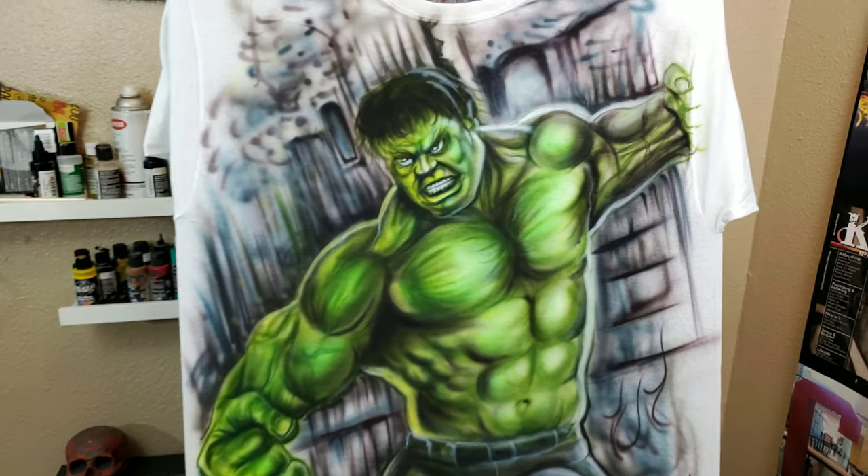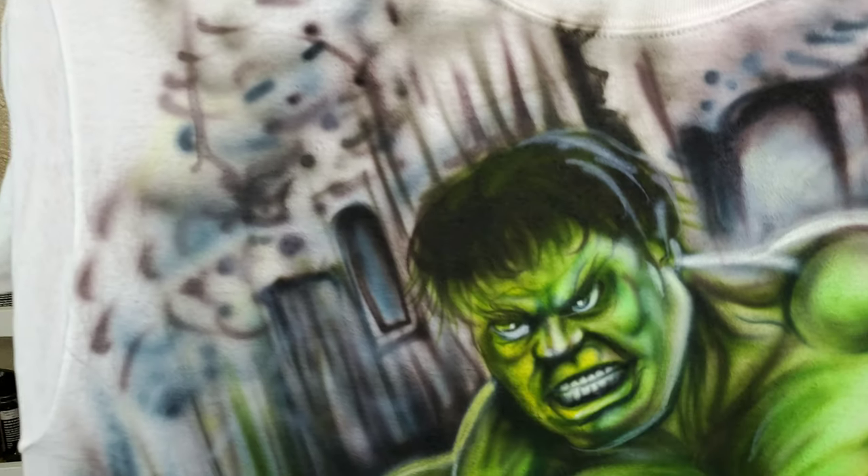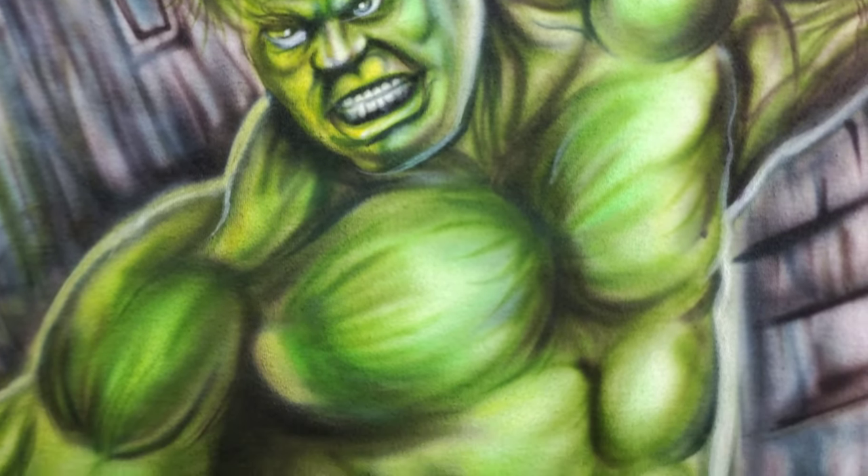Hey guys, it's Diego Diablo from LinusPaint.com and I just finished working on the Hulk shirt from last night. This is the stream. I added all the details in his face, in the muscles, in his eyes.